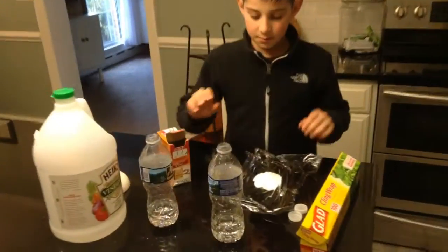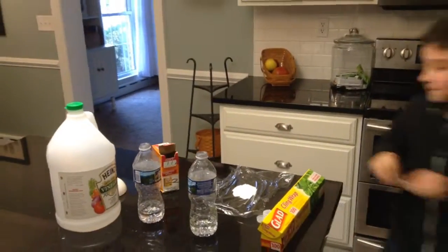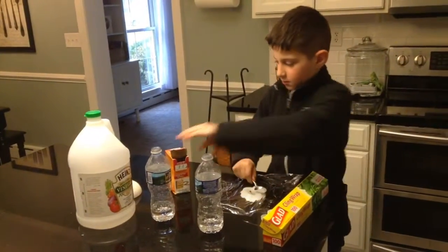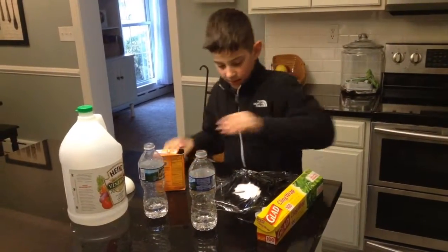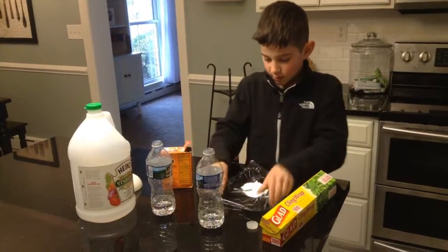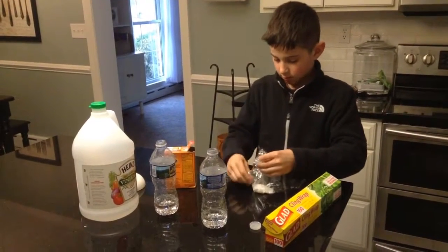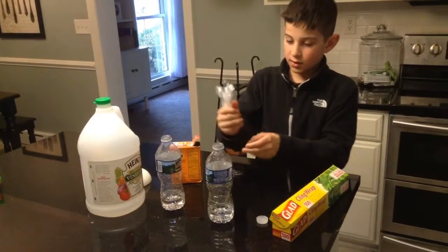You probably don't need that much, but I'm going to get a spoon. I don't need that so much, so you can just put it back in there. So now that you have your baking soda in there, you're just going to want to make it into a bowl and then just put it in there.